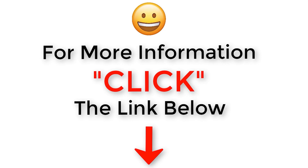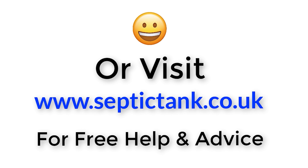Thank you for taking the time to watch this video. For more free videos, go to septictank.co.uk or search 'Septic Tank TV' on Google to find my YouTube channel. If you subscribe, you'll be in with a chance to win a free septic tank and soak away kit. Take care, stay safe — click the link below or visit septictank.co.uk for free help and advice.